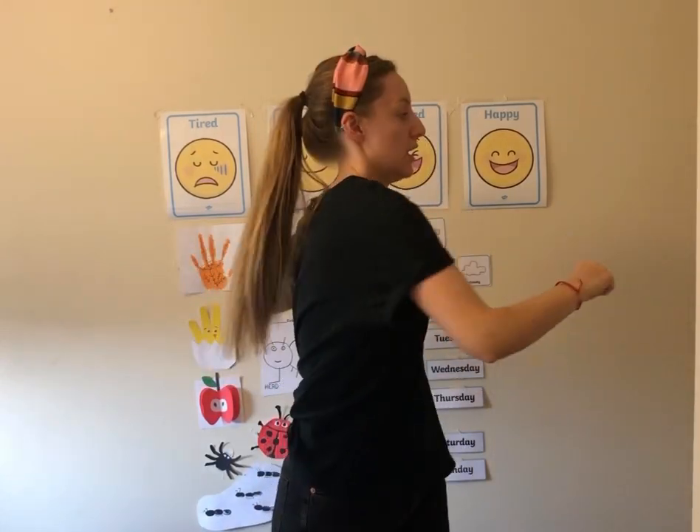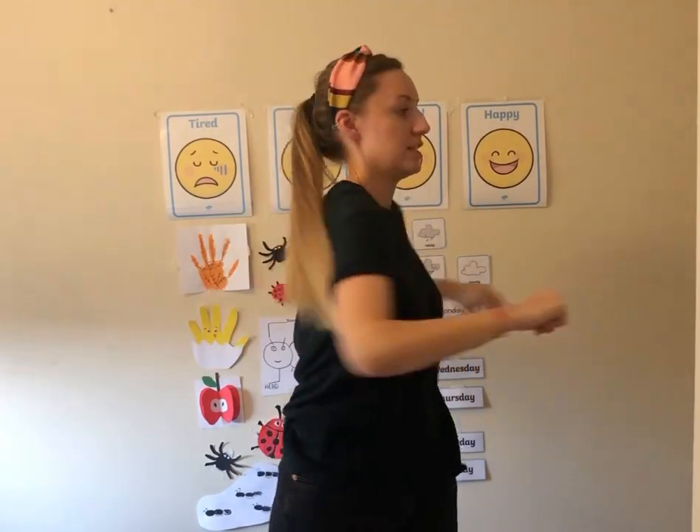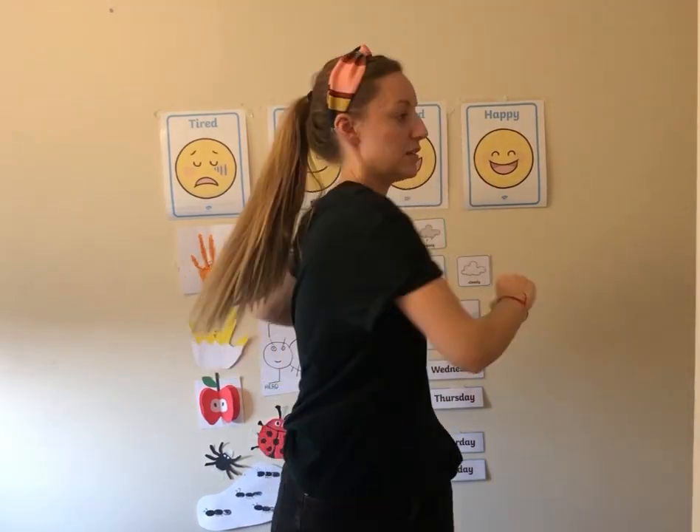Now let's try moving our hips from side to side. Look to the right, look to the left, look to the right, look to the left — let's do this a few times.